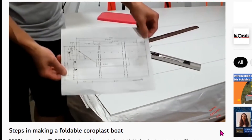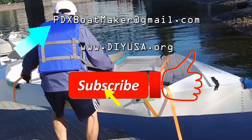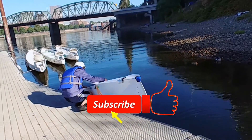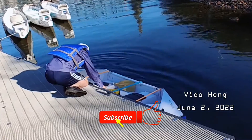You are welcome to contact me for more information at the email address shown. If you find this video useful, I appreciate if you can give me a like and subscribe to my channel. Thanks for your support. Happy boat building — see you!